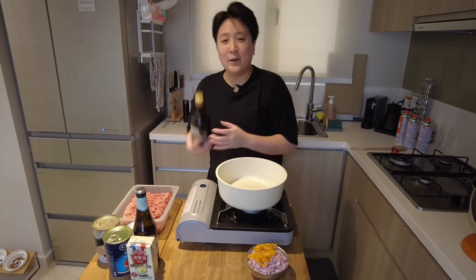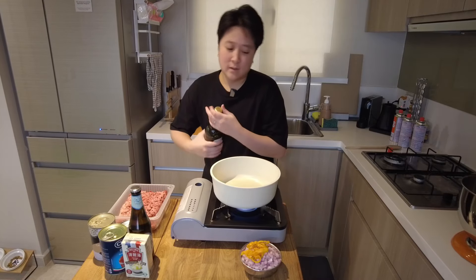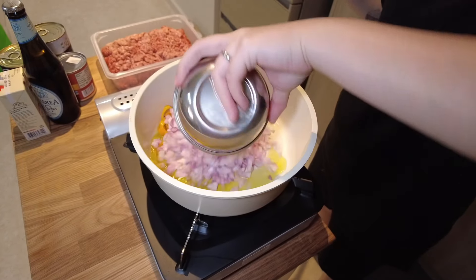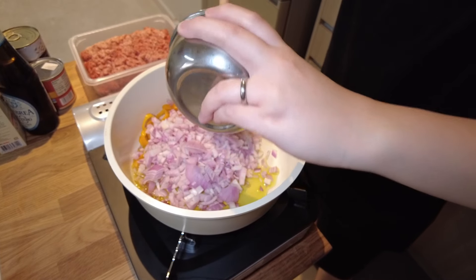So now we're gonna start cooking. We got our olive oil here, we're gonna turn on the fire. Big luck, olive oil. Now our onions and pepper go in. We're gonna sauté this until the onions are translucent.